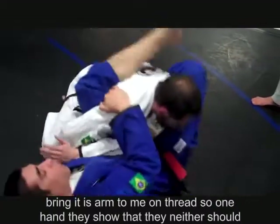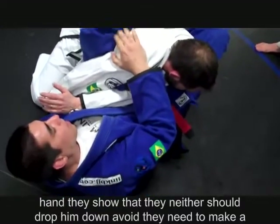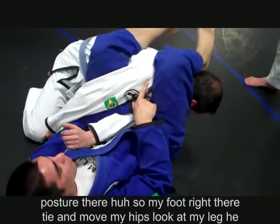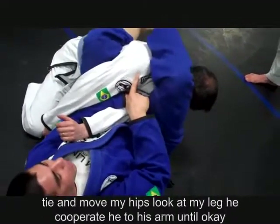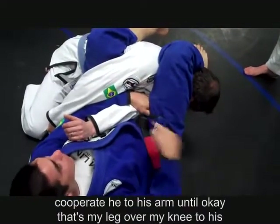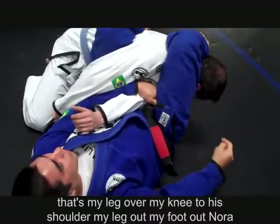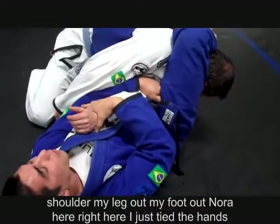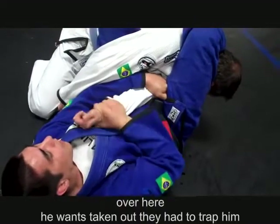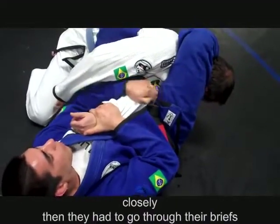My foot right there — tie and move my hips. Look at how my leg goes up to his arm pit. Pass my leg over, my knee to his shoulder, my foot out. Not here — up right here. At this time the hand is still trapped. If you want to take it out, the hand is still trapped. Close the hip, then the hand goes to the wrist. Deep detail right here — open the wrist, open right here, and then you go up.